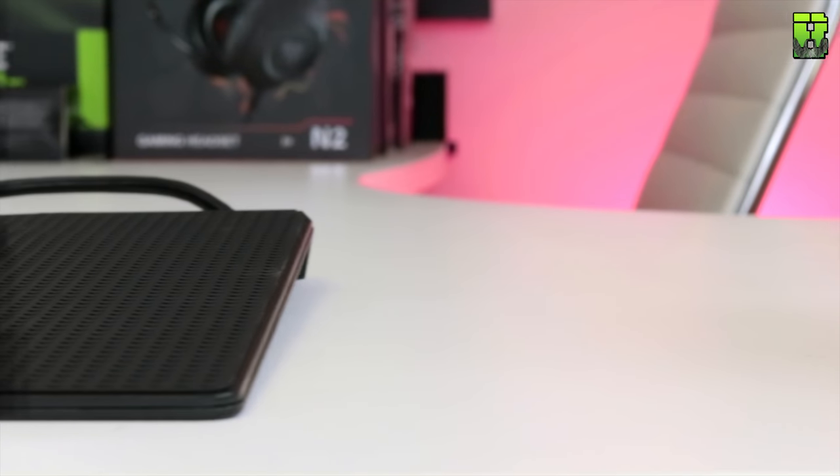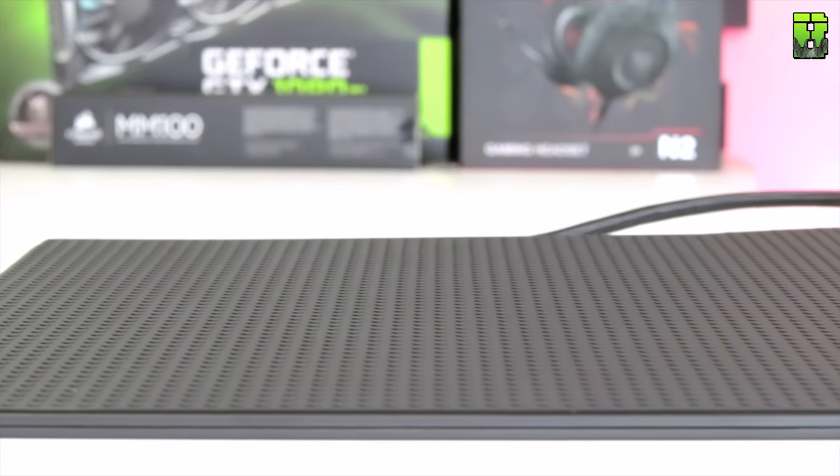I found the charging spot particularly awkward to locate — it wasn't easy to confirm the mouse was properly placed. It would have been nice to have a larger charging area. That's where some competing pads have an advantage, since they charge across a much larger surface.